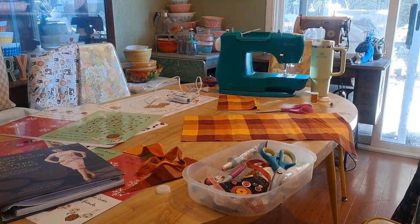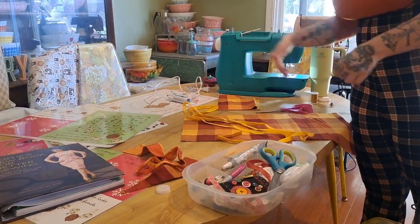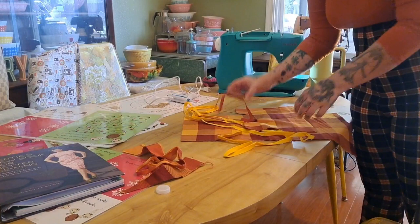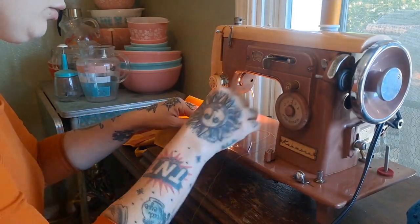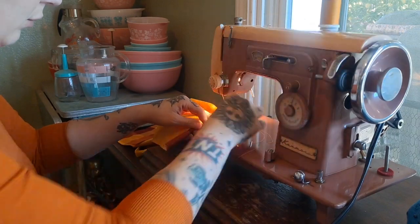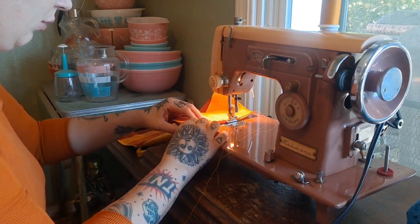I had twill tape, ribbon, and bias tape — the double-folded kind, so it's already ready to go. Here I did a rolled hem on the machine where I just rolled it over twice so that it could finish that edge neatly.